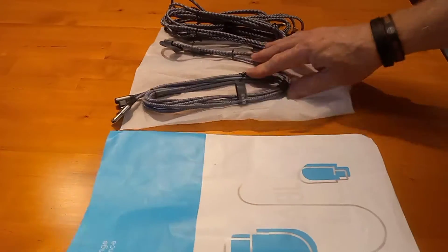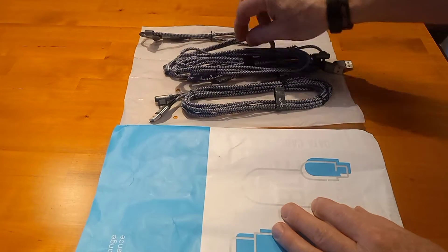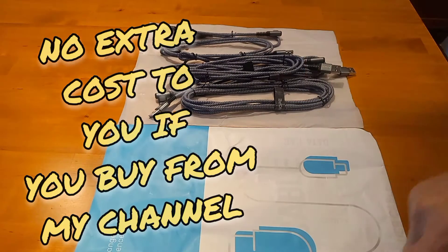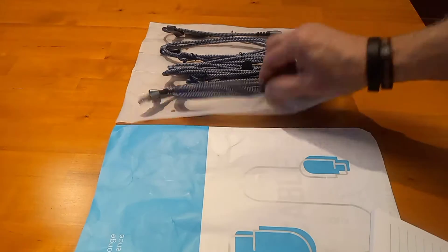I'll put a link in my description that you can click to purchase them through that link, because these are fantastic at an unbelievably low price. It doesn't cost you anything extra buying through my channel, so I appreciate if you click on the link and purchase them if you're interested after the review.